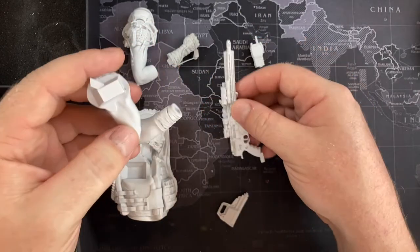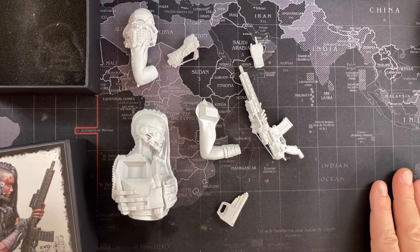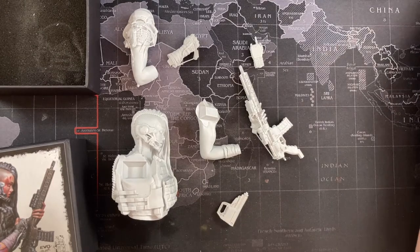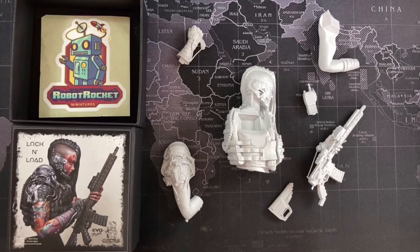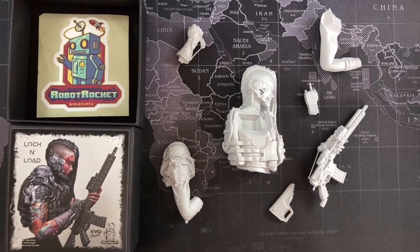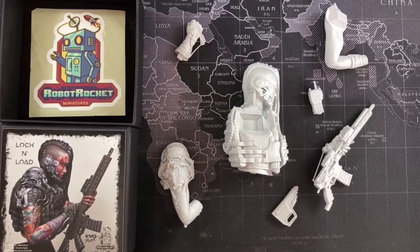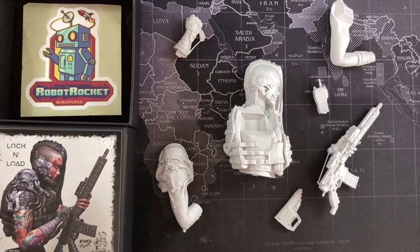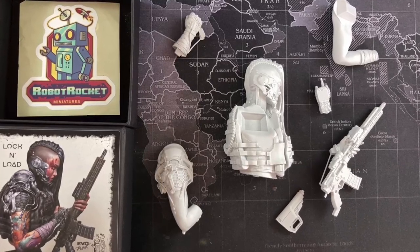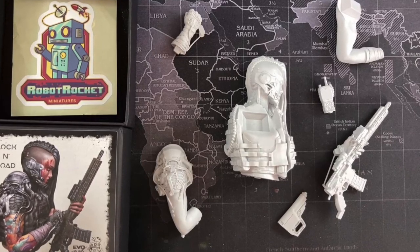So I'm really looking forward to painting this piece. It is going to be my first artistic piece that I ever paint, so look out for more videos in the future about that. I am just thoroughly impressed by the level of detail in the sculpt and the absolute precision in the casting. I would highly recommend getting yourself one of these if it interests you, or if they're in stock, because these things go very quickly once they add a few more copies to their inventory.